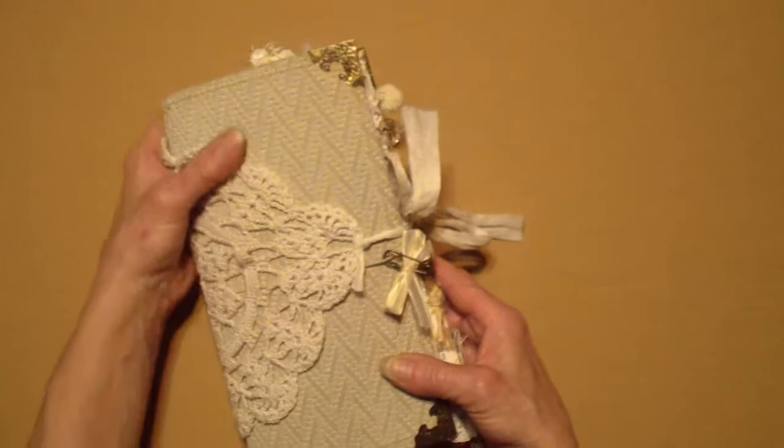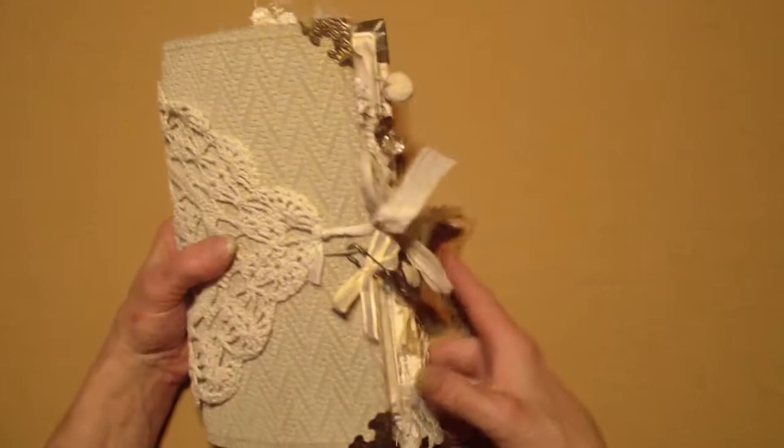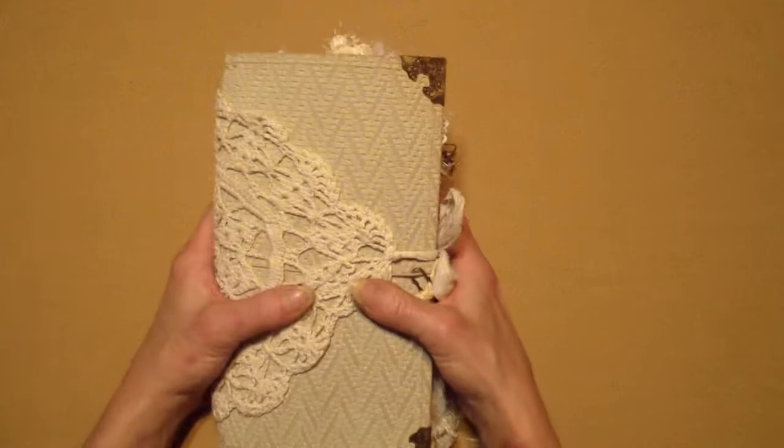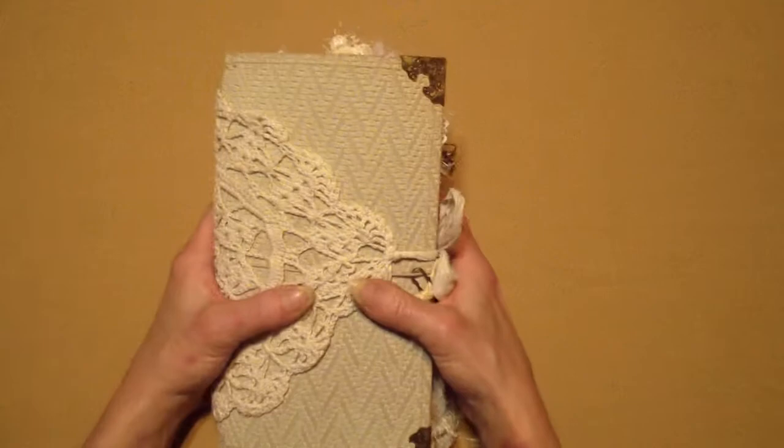You guys better stay tuned because in a few weeks I'll be sharing with you some more — I'm getting another Traveler's Notebook insert and it's going to be in a beach theme. Oh my God, I'm so excited, I can't wait. She says it's one of her favorites she's ever made. So that's going to be a good video, you guys — stay tuned for that in a few weeks.